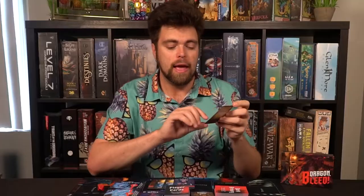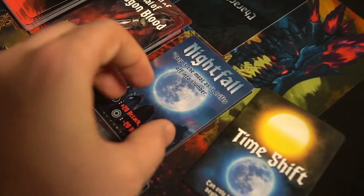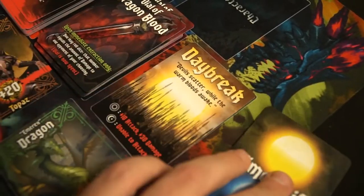Another thing to always note is what time it is — daytime or nighttime — as that will sufficiently advance your damage output. It's based on your characters too: if you have a nighttime character, it gives you a nighttime bonus; a daytime character during daybreak gives a daytime bonus. Night characters can't attack during the daytime, so you have to utilize your time shift cards to be able to use the cards in front of you for the different times of day.